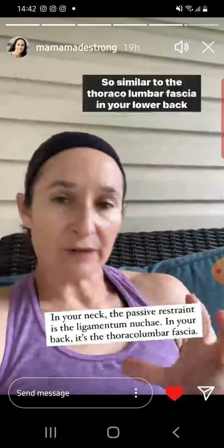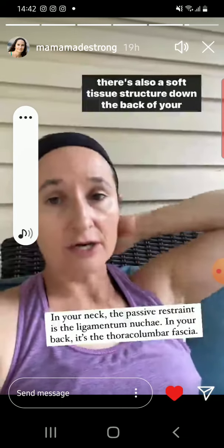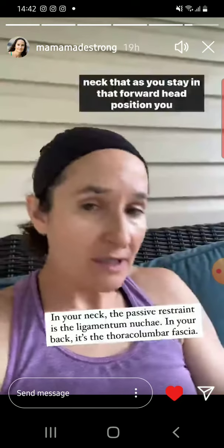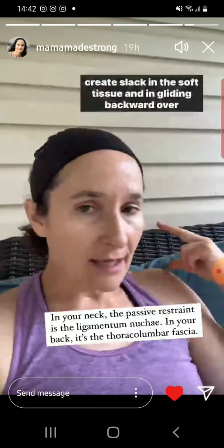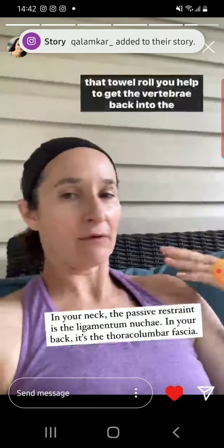Similar to the thoracolumbar fascia in your lower back, there's also a soft tissue structure down the back of your neck that, as you stay in that forward head position, you create slack in the soft tissue. And in gliding backward over that towel roll,